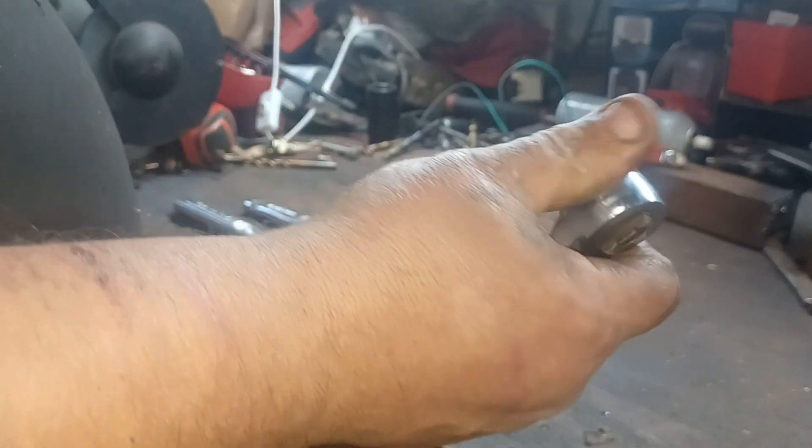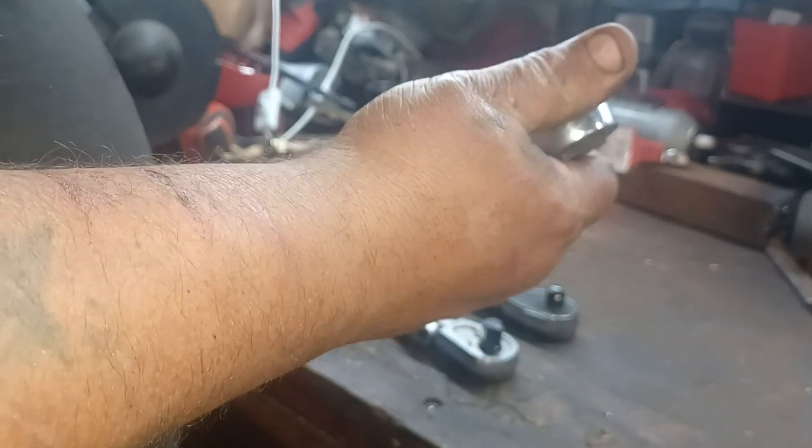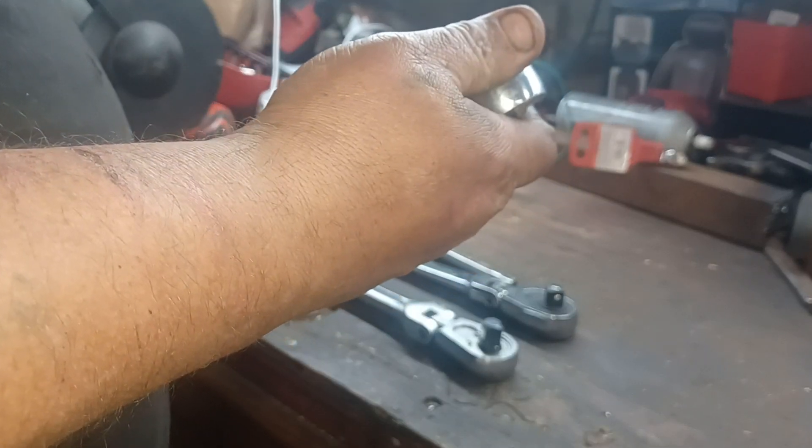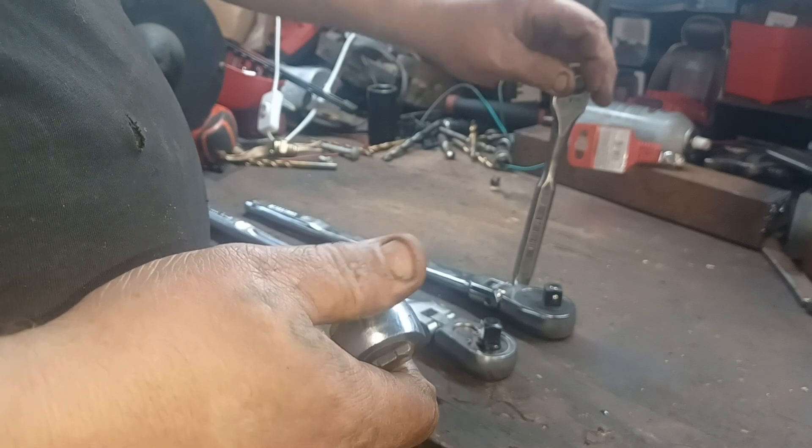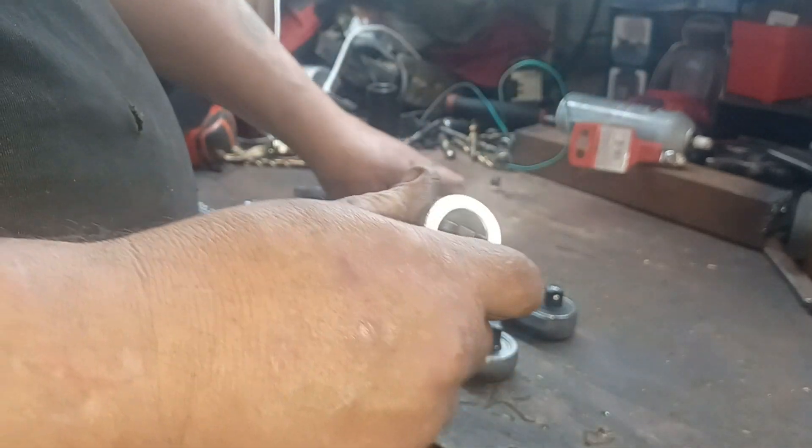The thumb drive ratchet has nowhere near as many teeth — I actually think this one had 90, but I'm not quite sure. It's pretty fine though. There's definitely a little more noise here, but thumb drives are awesome.